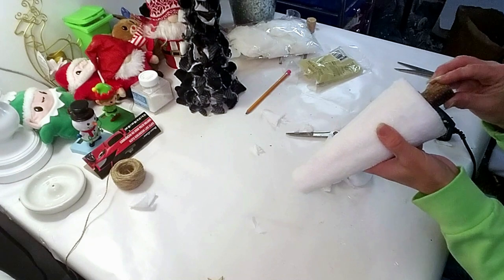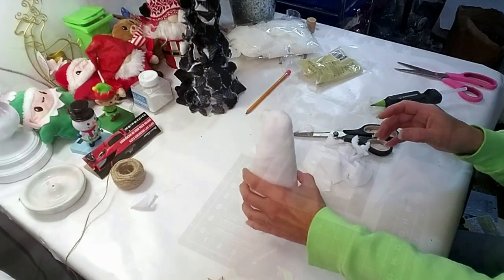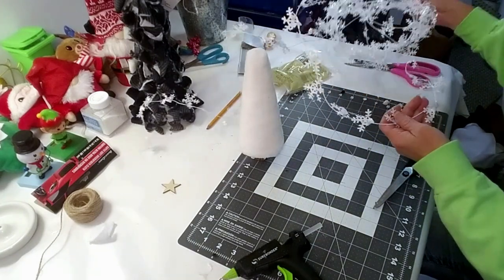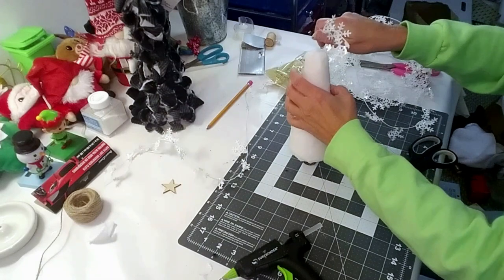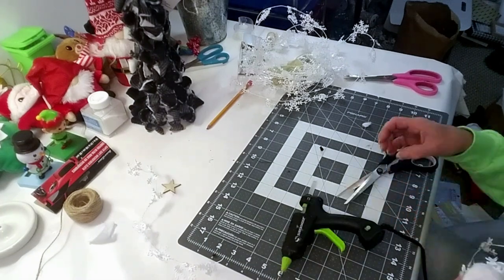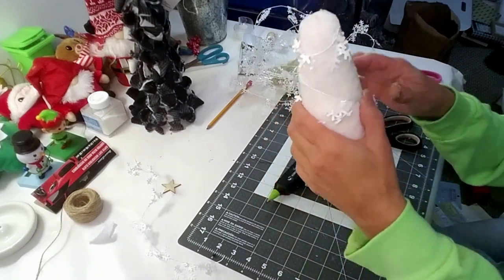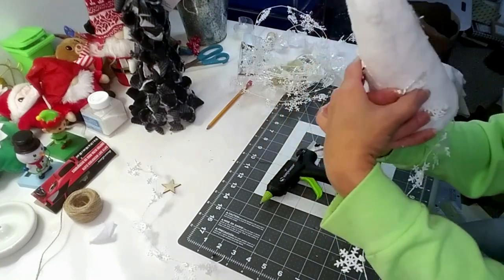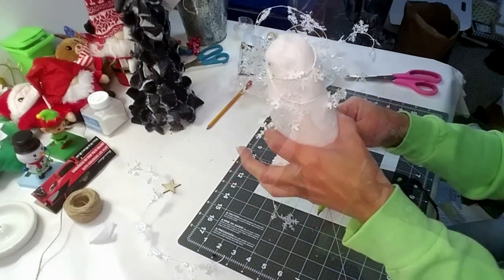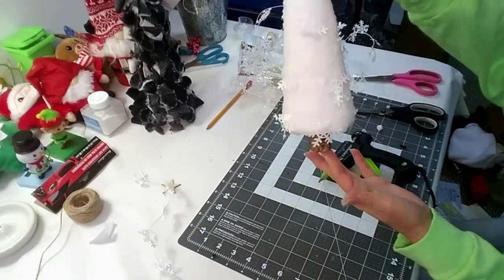I want to put a base on the bottom — I got it from Dollar Tree — and just place a little hot glue at the bottom. It looks pretty! Now I'm decorating it with a wired snowflake from Dollar Tree, wrapping it around with a little hot glue until I reach the end. I chose white because it's pretty for Christmas and goes well with my decor. I really wanted to add fairy lights but didn't have any — Dollar Tree was out too — but that gives you an idea of what you can do. This is how it turned out — very pretty!